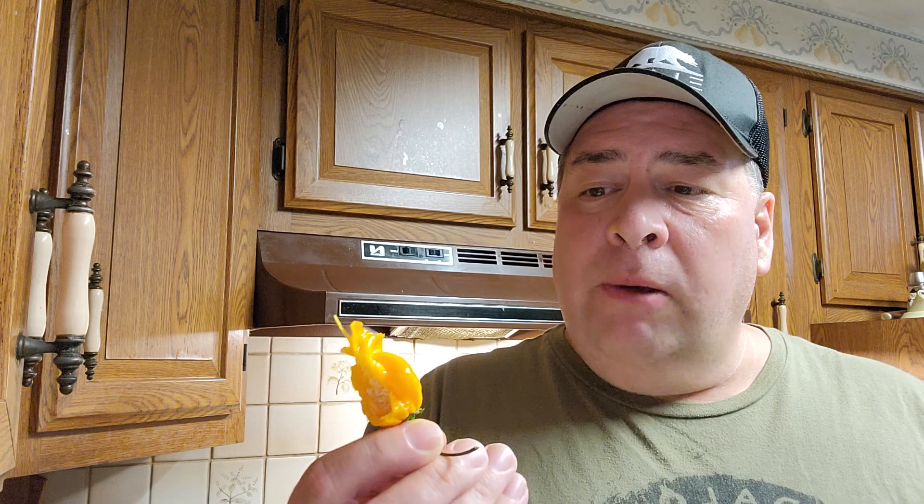NuMex Suave Orange. It's on the site. Great to make a salsa with, cook with, for all day family. Isolate Seeds, JP Pepper Seeds.